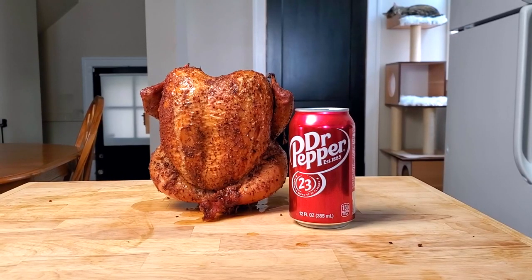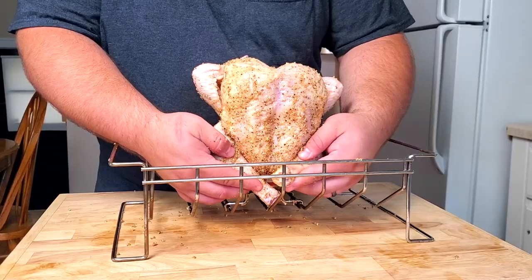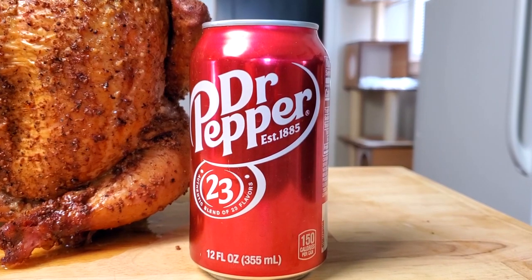Beer can chicken, step aside. Pop can chicken is what we need to be talking about today. We are making pop can chicken. A common barbecue recipe is beer can chicken, where you quite literally take a can of beer and put it inside of chicken before you smoke it. But we are not using beer today. Instead, we are using a trusty old Dr. Pepper.